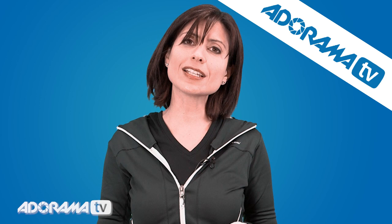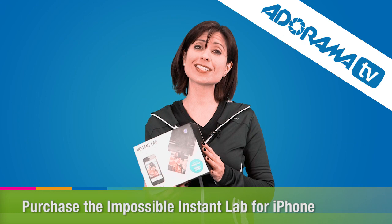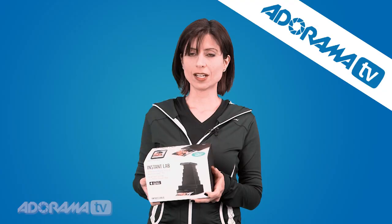Well, now we have something new that will change that. The people at Impossible have a great solution for me and for everybody who really loves to see their pictures in print. This is the new Instant Lab, and it actually prints your smartphone pictures to a Polaroid.